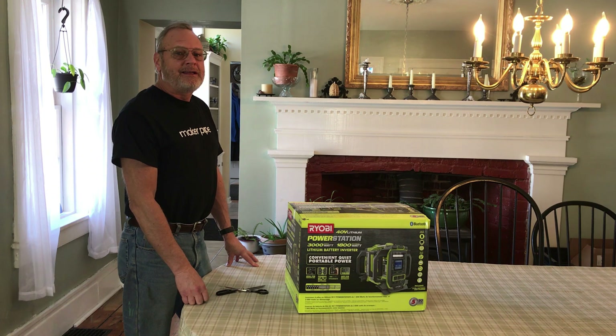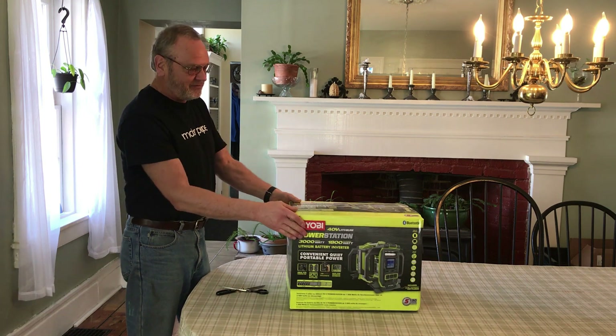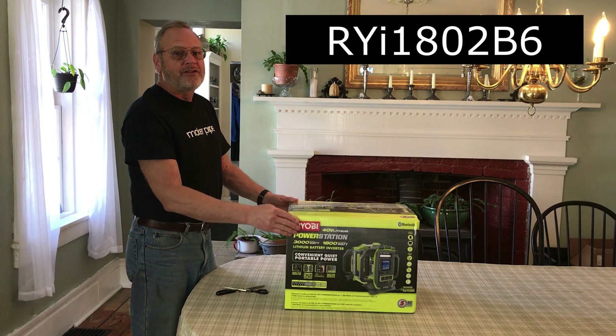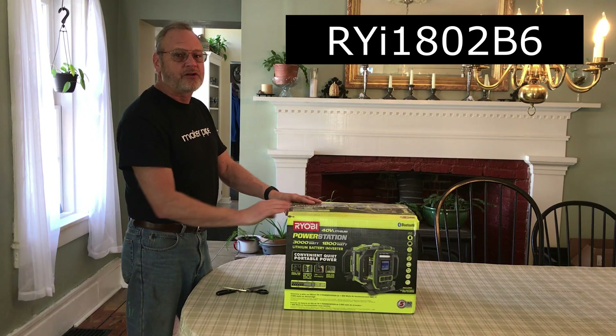Hi, it's Chris. It's 10 degrees out. We've had 40 mile an hour gusting winds. The power's been going on and off. And look what showed up today — the new Ryobi 1800 watt power station. So we've been wanting to test this, so let's take a look at what's inside.